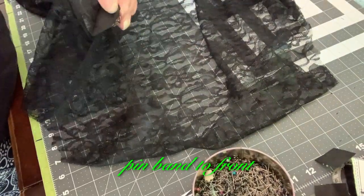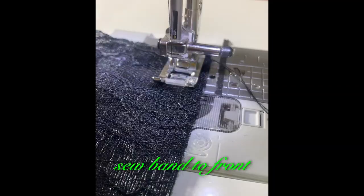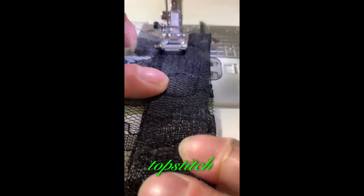Pin band to front. Sew band to front. Fold under free edge, pin in place. Top stitch.